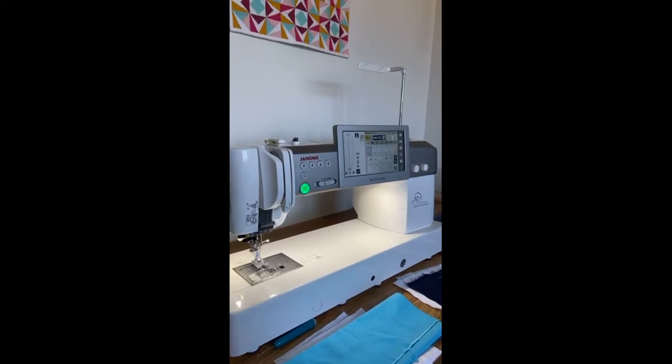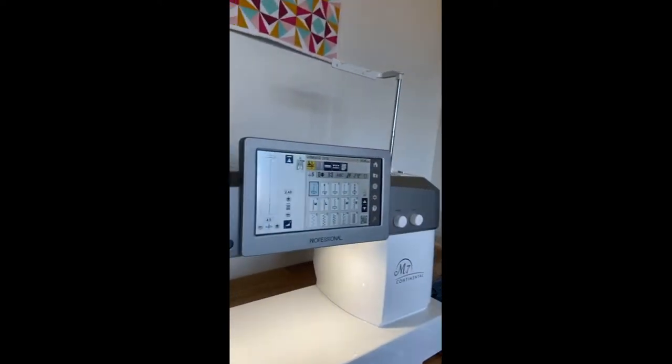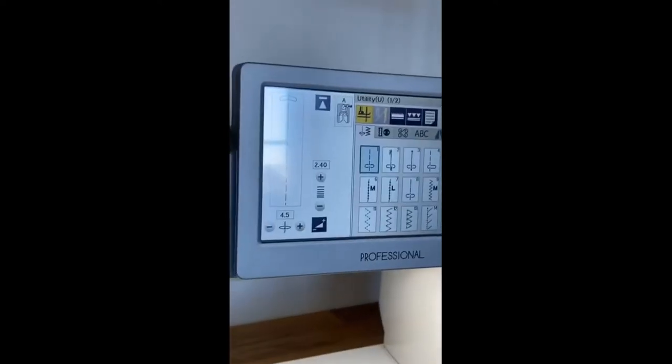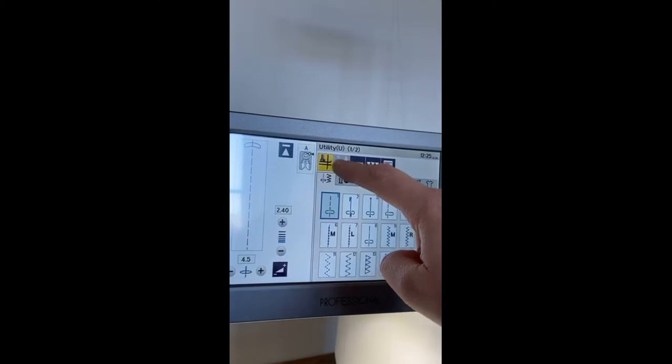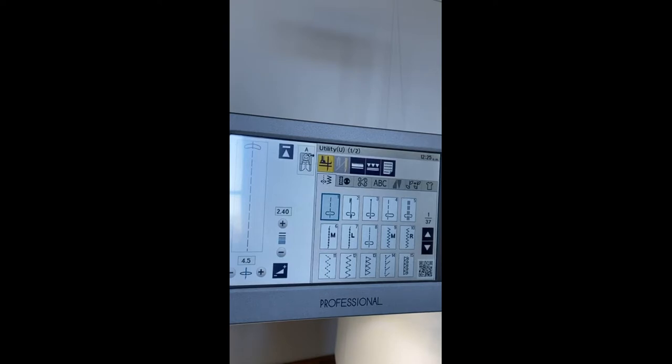I wanted to show you a few features that make applique even easier. The first function I want to talk about is the pivot function — that's where your needle is down and your presser foot comes up when you stop sewing. This lets you move your fabric around really easily. I use this function almost entirely; if a machine doesn't have it when I'm looking for a new machine, that is definitely my number one must-have.